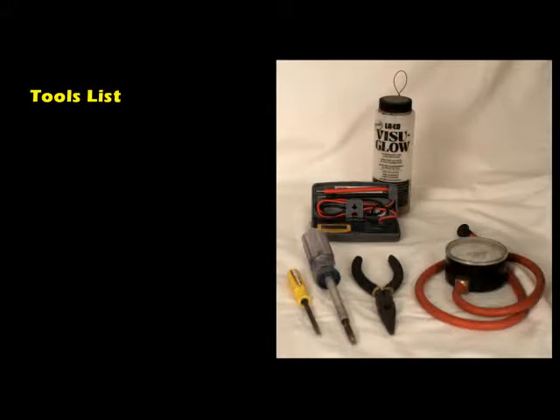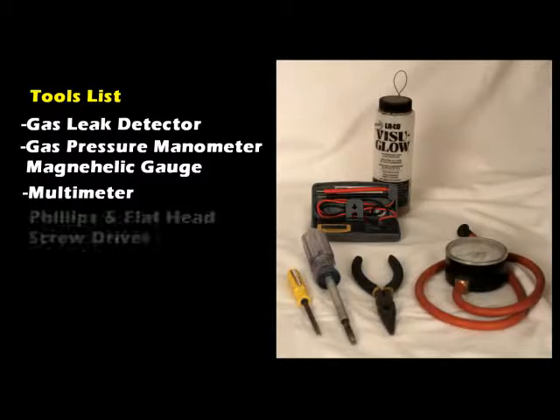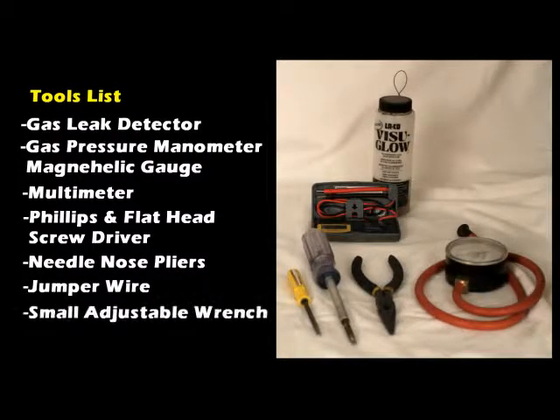Tools needed: gas leak detector, gas pressure manometer or magna helic gauge, a multimeter, Phillips and a flathead screwdriver, needle nose pliers, jumper wire, and a small adjustable wrench.